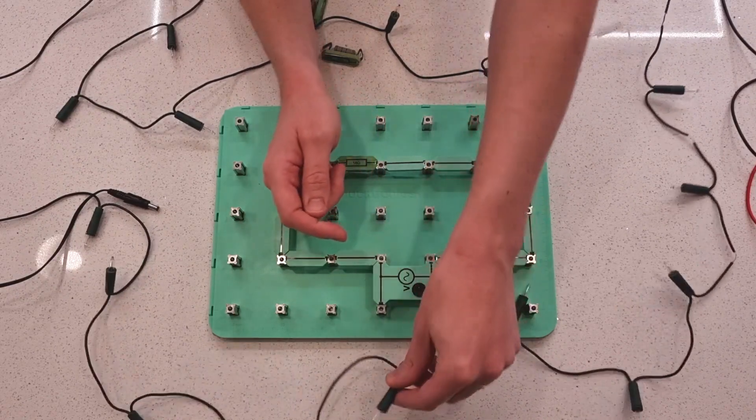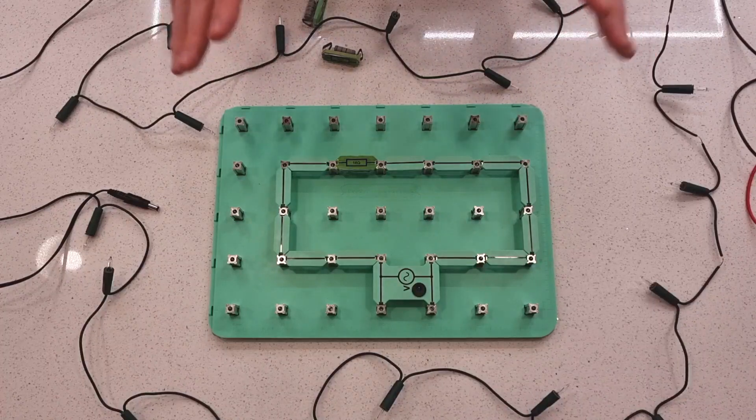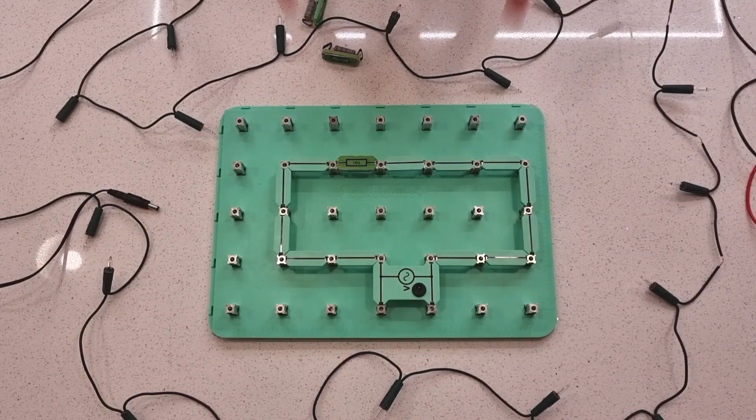What we're going to do is use the electronics board to explain exactly what's going on here, because this will illustrate what's happening inside the decorative lights. Then we're going to do some measurements on the decorative lights to prove that what I'm telling you is actually true.